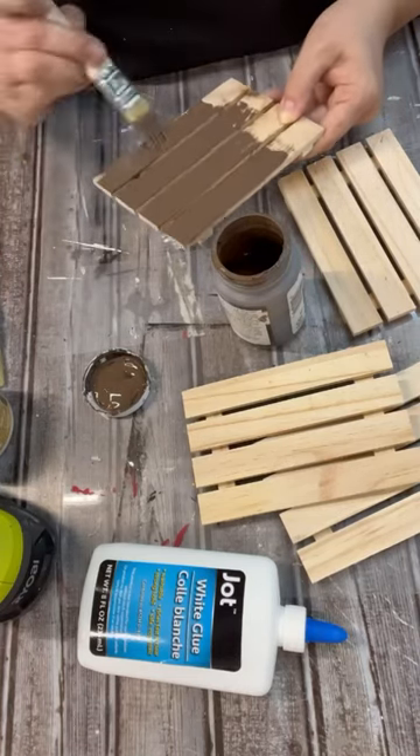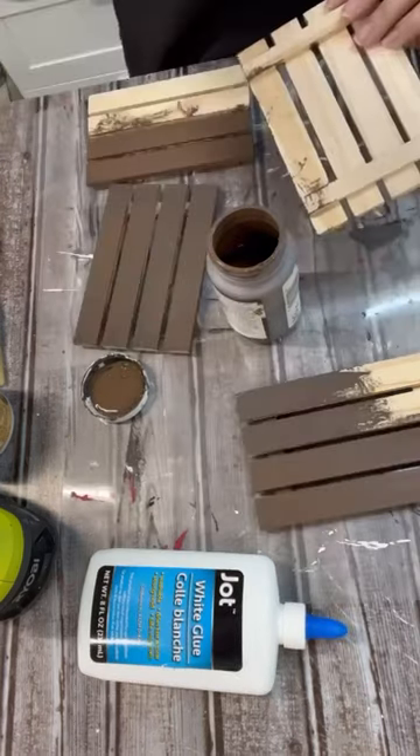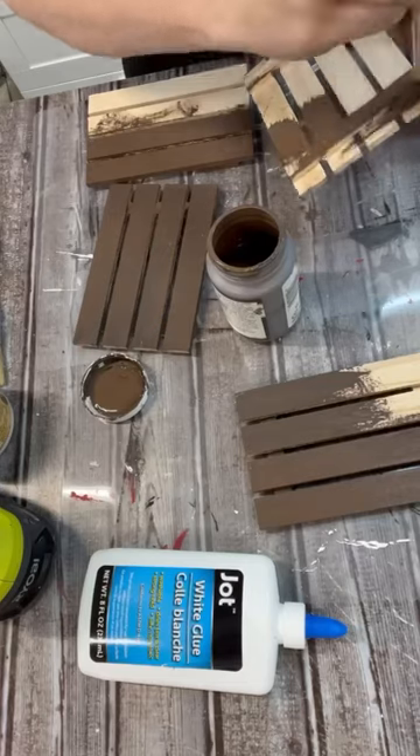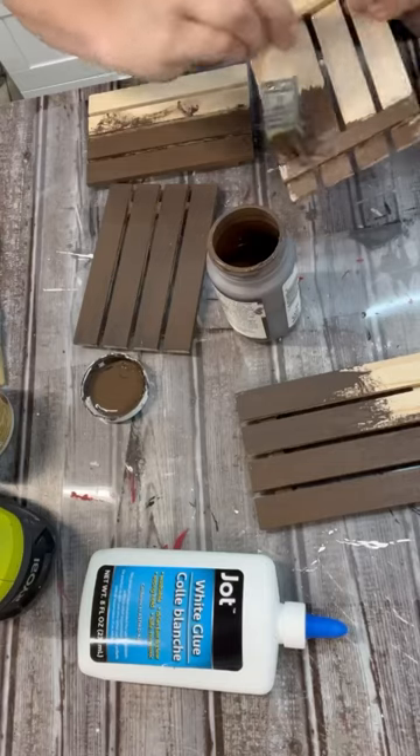I'm also taking these little pallets that I got from the Dollar Tree and we're going to put a coat of paint on them all the way around — front and back, in between the slits, all the things. It does take a little bit to get through those, but once they're completely dry, you need to make sure that your paint is nice and dry when we do this.